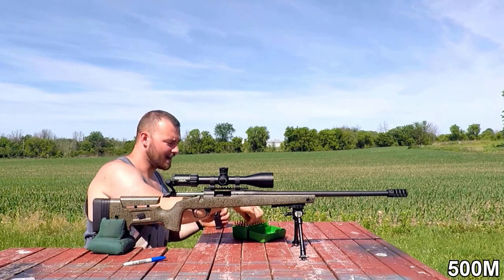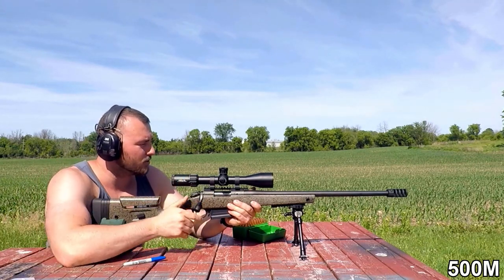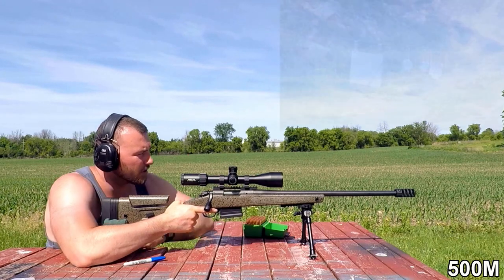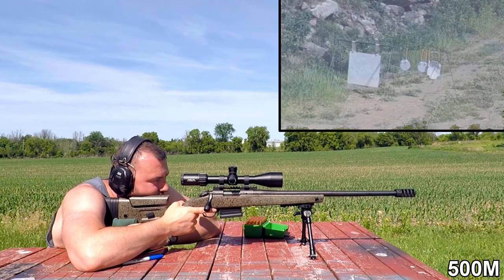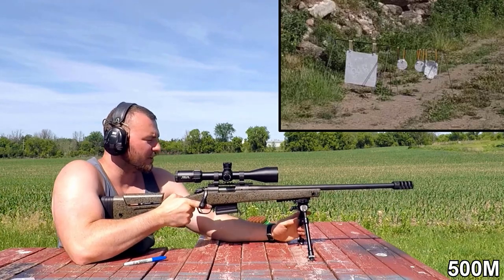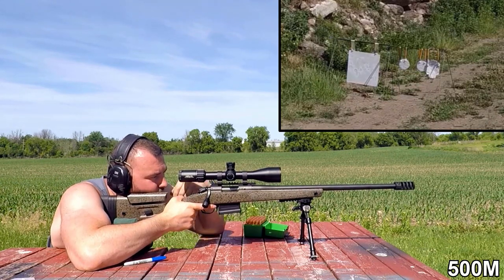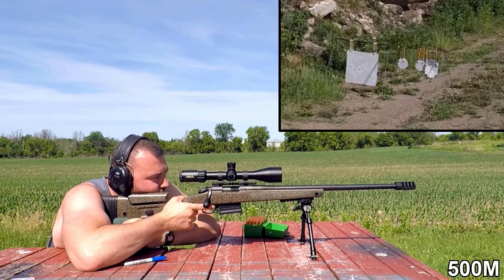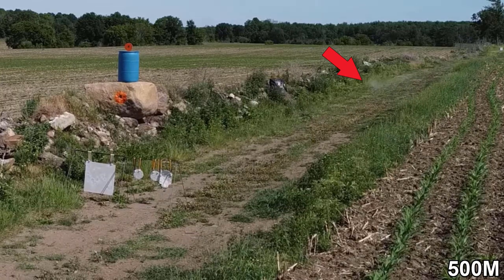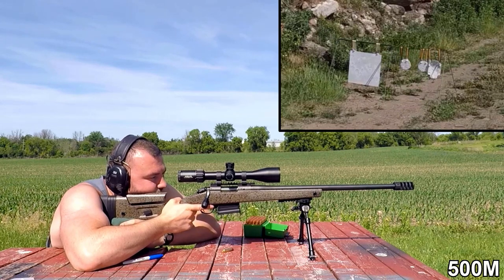I've got my buddy James here who's going to be spotting our hits. I'm just at 500 meters, so I'm pretty sure I can spot my own hits, but I'm lucky enough to have a friend here. At 500 meters I should only be dialing about 4.6 mils — that's what we're going to be doing. Let's aim for the big boy first. We're also using the Kadex Falcon Lite Bipod — a really nice bipod that's easily deployable to lengthen those legs, which I do very much like.